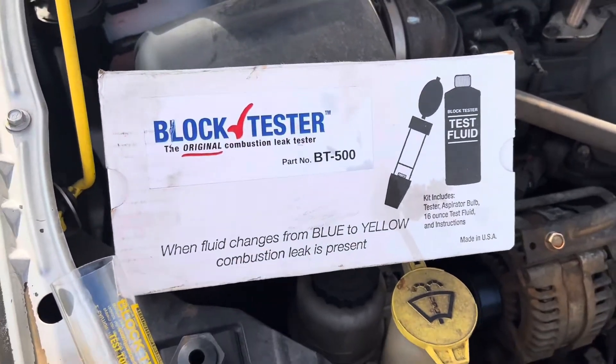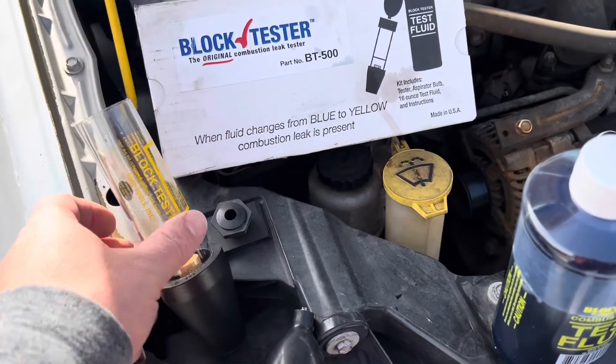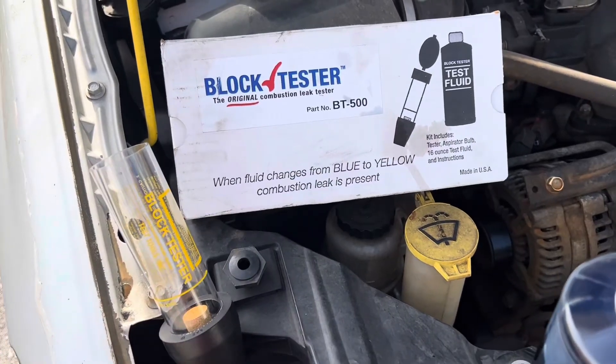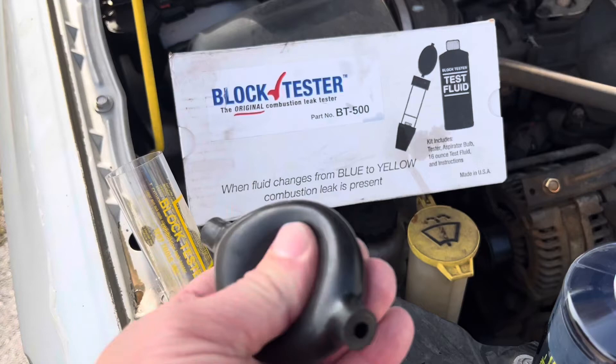It turns yellow — that's what you're looking for. What you get in the kit: you'll get this beaker, the top for the beaker, and then you'll get this bulb to pull the air through the fluid.